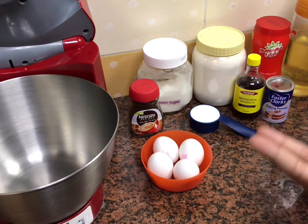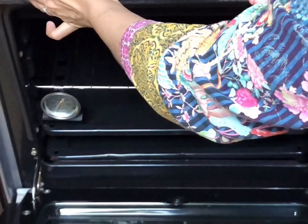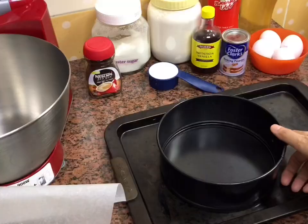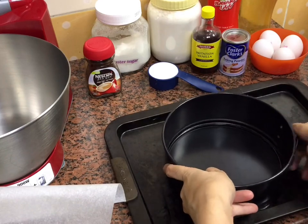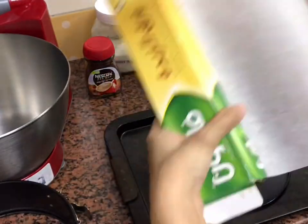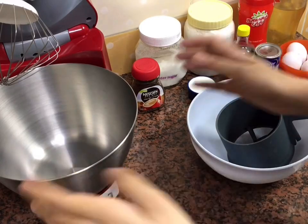You always have to preheat your oven first, and then prepare your cake pan before starting to make the batter. I'm going to preheat my oven at 180 degrees centigrade, then prepare my cake pan. I'm using a 7-inch cake pan and I'm going to line the bottom with baking paper.